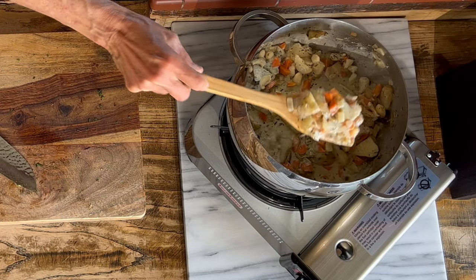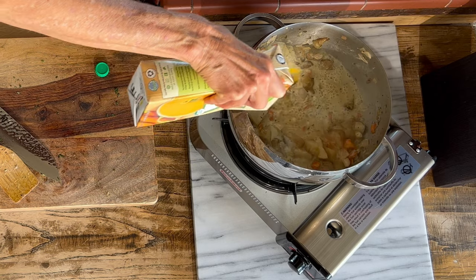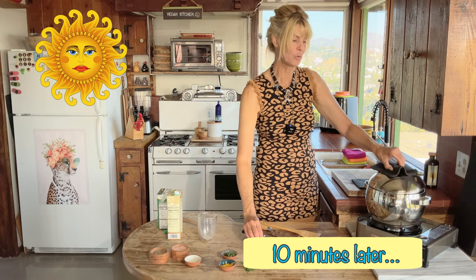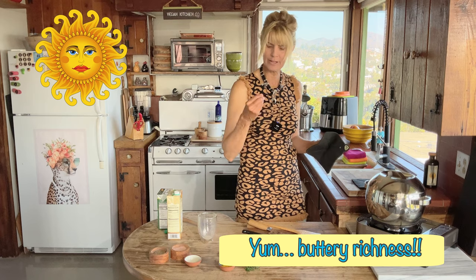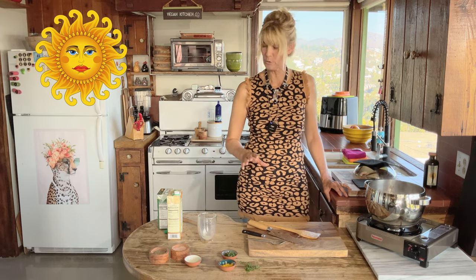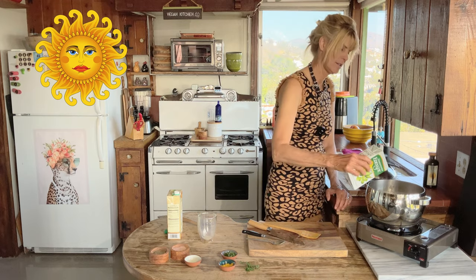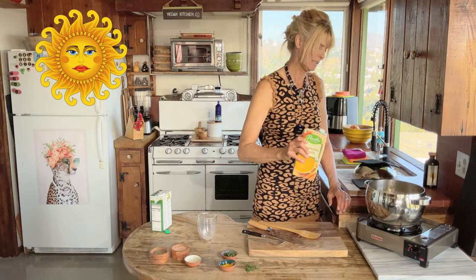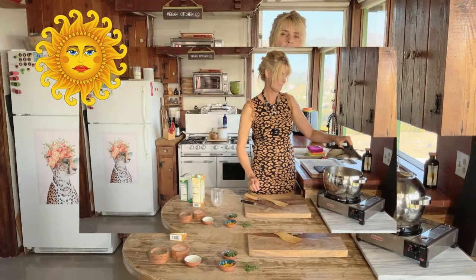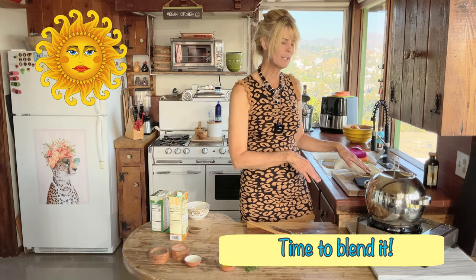Look how creamy that's looking — so delicious. I'm going to put a little veggie broth in right now. It has that buttery, creamy, rich quality because of the cashews, the olive oil, and the creamy soy milk — it's really good. I can tell we're going to need a little more liquid, so I'll add a little more soy milk and a little more veggie broth. That's looking about the right consistency. At this point I'd like to blend it with my immersion blender — you can also use a Vitamix or Blendtec.